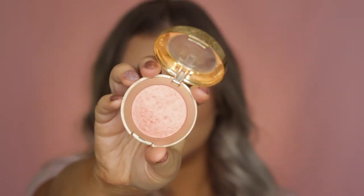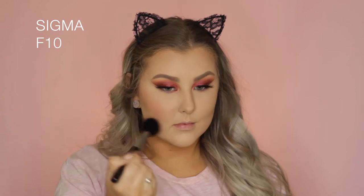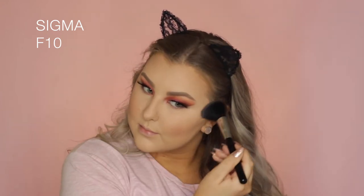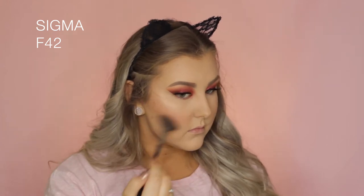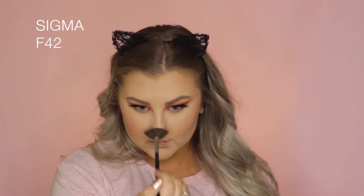For blush, I used Milani Baked Blush in Luminoso, which is an oldie but a goodie. Then for highlight, I took the top left shade from the palette — I'll link it down below — and used an F42 fan brush to apply it to the tops of my cheekbones, my cupid's bow, my chin, down my nose, and above my brows for a nice glowy look.